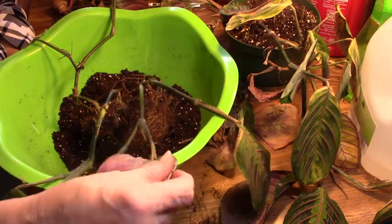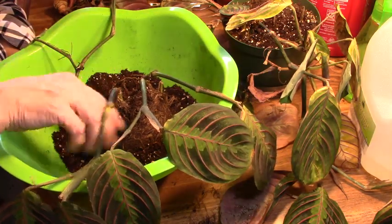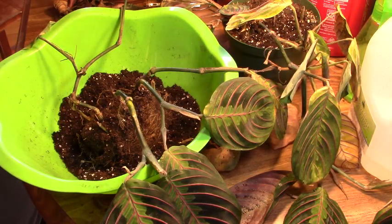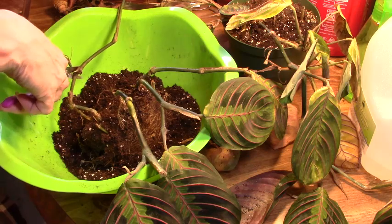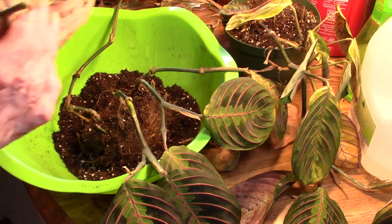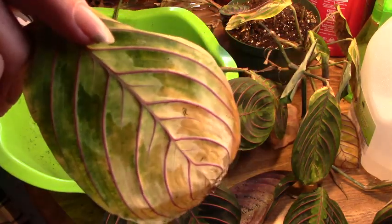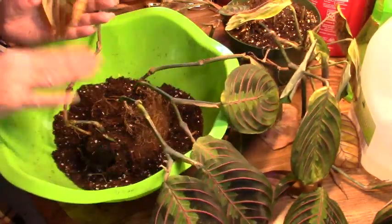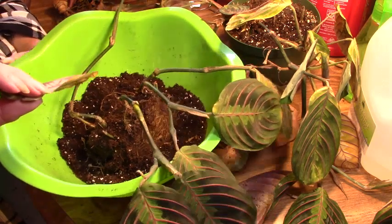This is just dirt — those aren't bugs. I don't see any signs of insect damage. There are no holes in the leaves, there's no telltale shiny silver that some bugs leave behind. There's just nothing.